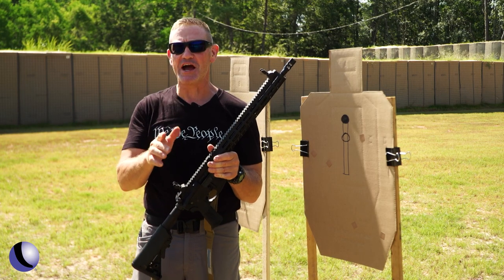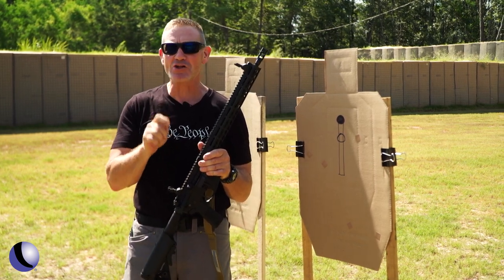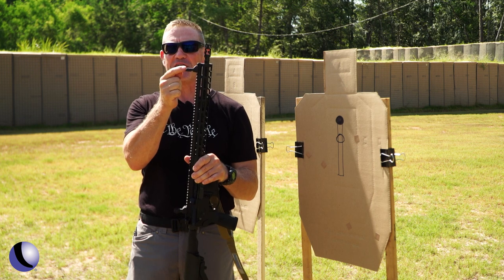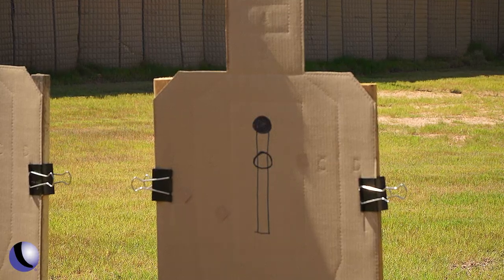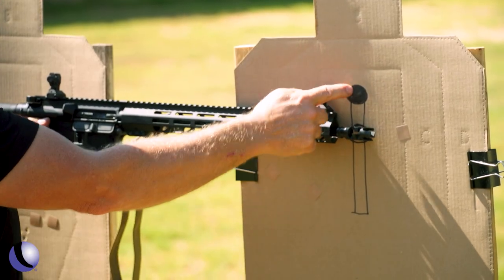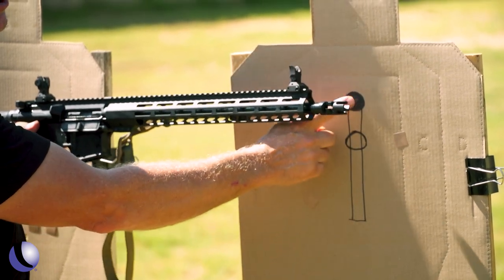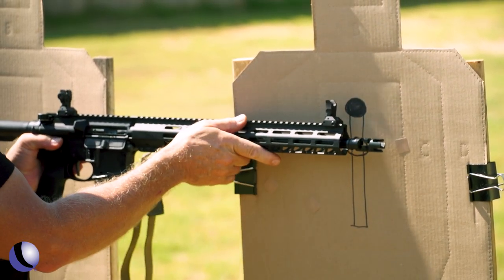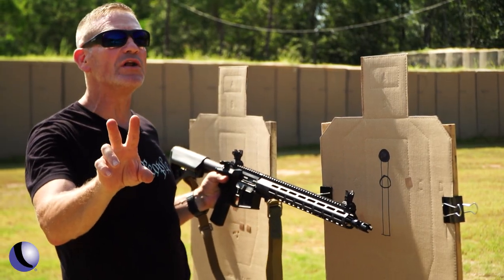Speaking of sights, let's talk about a term: mechanical offset. Mechanical offset is the distance from the tip of this sight to the center of the bore line. So I have a drill I want to share with you — I call it the matchstick drill. When I shoot this drill, I have my students present the gun with the tip of the sight to that black dot. Where do you suppose the bullets go? We shoot this at 21 feet.